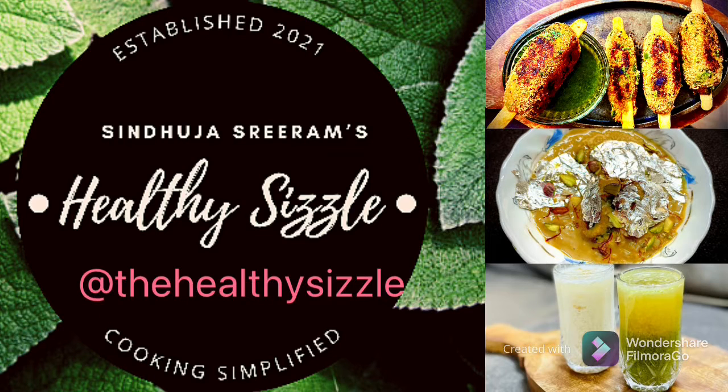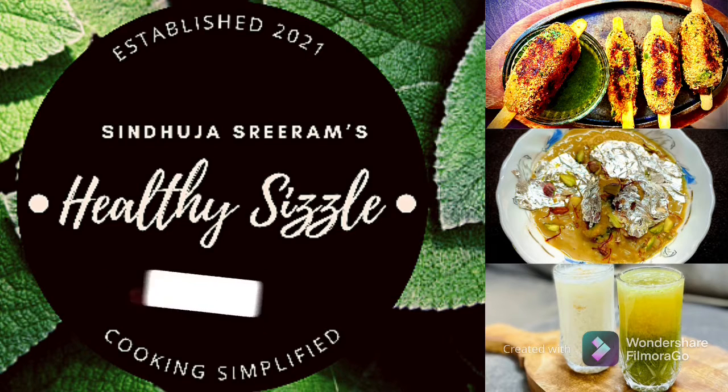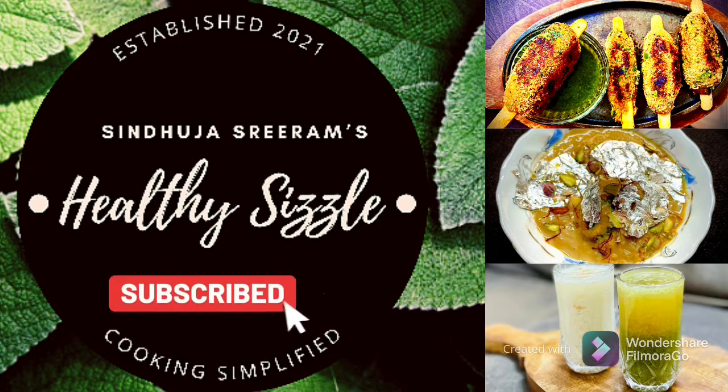Make sure you post the pictures and tag me on Instagram if you have tried any of my recipes and keep following. I will be happy to see those beautiful creations. Catch you all in the next episode. Sindhuja Shriram from Healthy Sizzle signing off. Take care. Bye-bye.